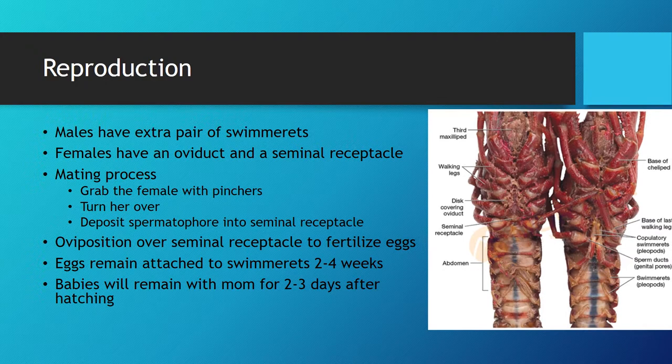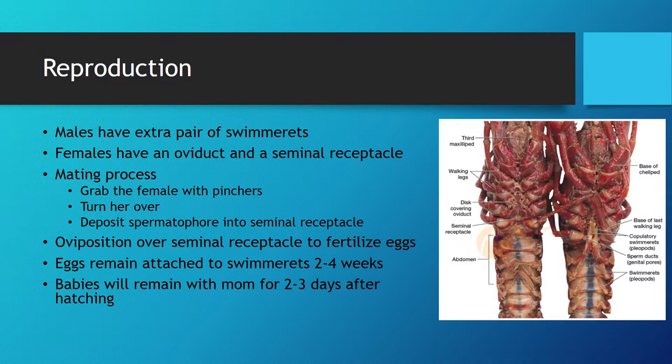For the actual mating process, the male must first identify another crayfish. He will approach and attempt to subdue the female with his pinchers. At this point, the male will flip the female onto her back and deposit his spermatophore into her seminal receptacle. This does not fertilize her eggs, as they are in a separate cavity. Instead, she is storing the spermatophore until the conditions are optimal for fertilization, and she can continue to store it for multiple months.